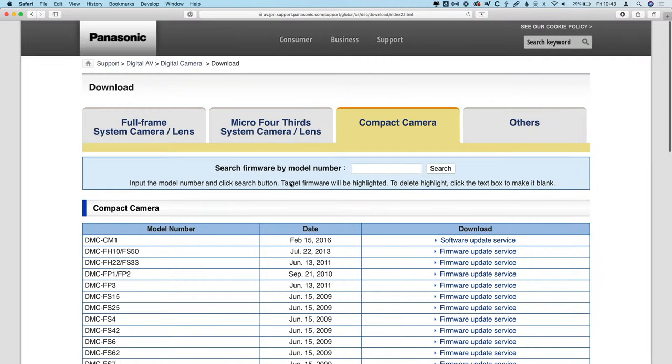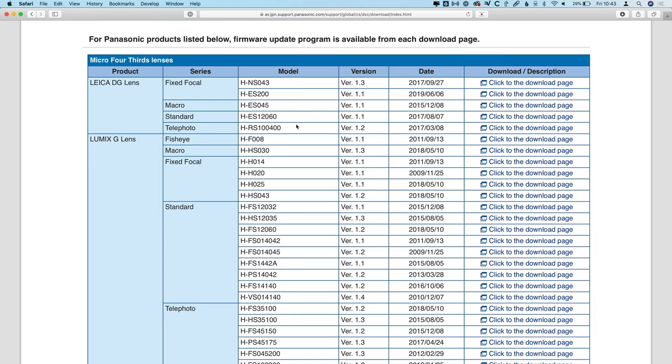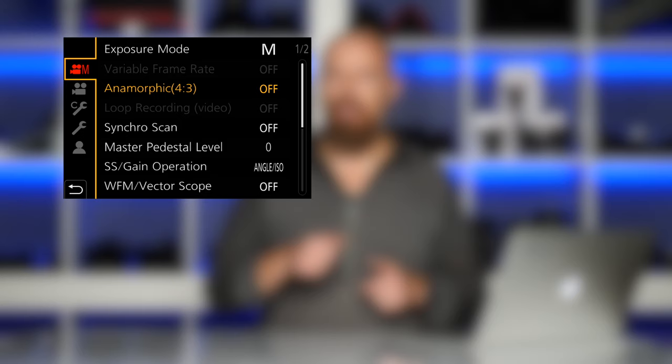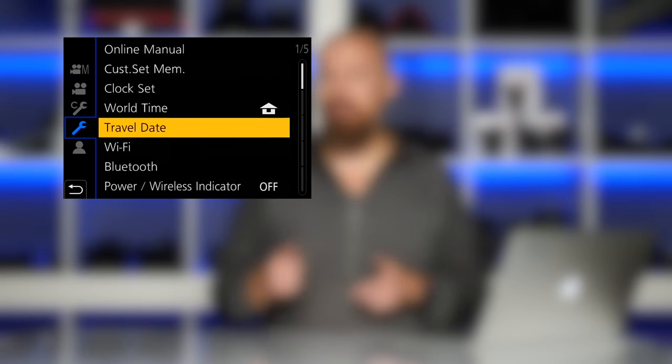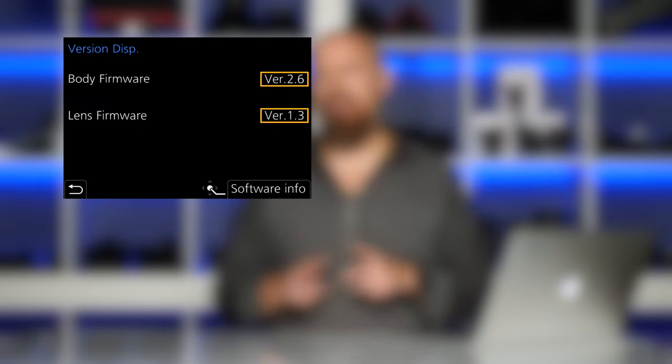If we go back up to the Micro Four Thirds / Lens tab and scroll down, you'll see a series of all the lenses that have been updated. Nothing in here has the new label, so there's nothing that's been updated this month, but it's always a good idea to check the lenses you have and make sure they are up to date. Just attach the lens to your camera, go into that firmware information or version info setting on the camera, and it'll tell you the version of the software on both the camera and the lens. Once you've checked that lens version number, you can compare it to what's on this list and you'll know if you're up to date or not.